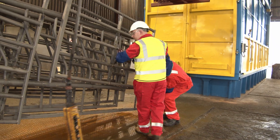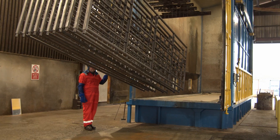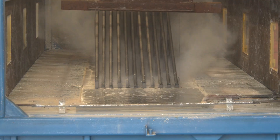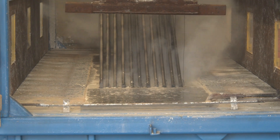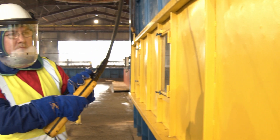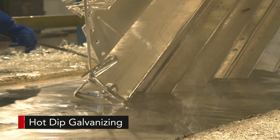Trapped liquid will turn to steam at 450 degrees and expand. The pressure that builds up can be enough to cause the steel to explode — it can rip a tube apart, destroying the steel work on the jig, damaging the bath, and more importantly, sending molten zinc flying towards the galvanizing operators.